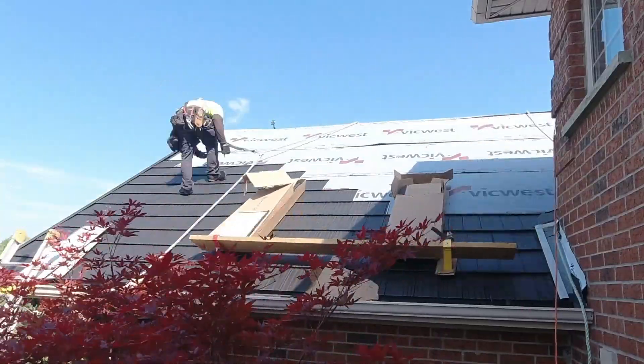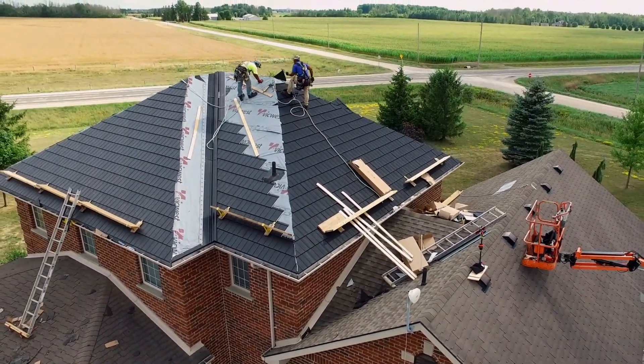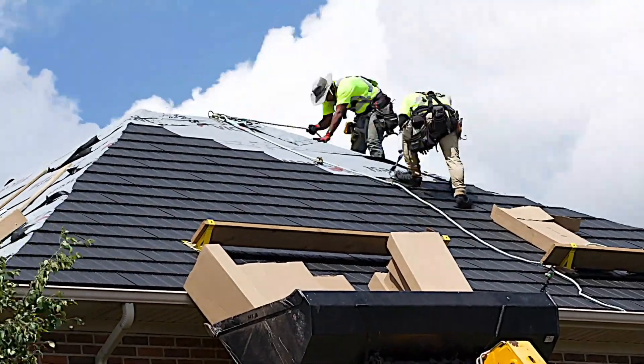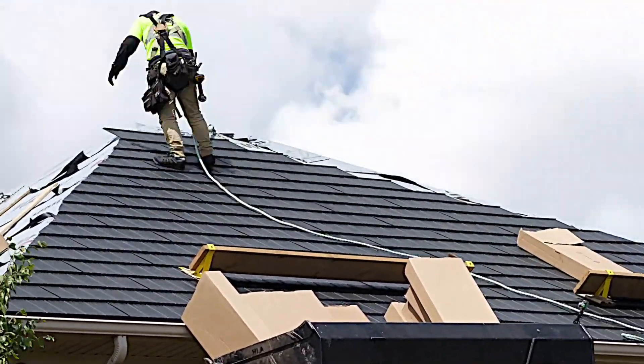Installation of the True Nature tile was a seamless step for AA. With the experience we have with steel tiles, the step to True Nature was easy. With the pre-drilled screw hem at the top of the tile, there are no clips or guesswork about where to install the screws.